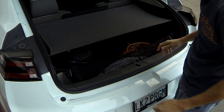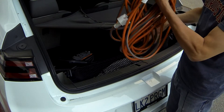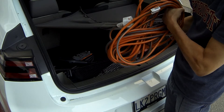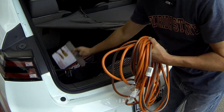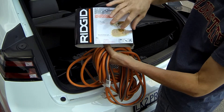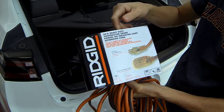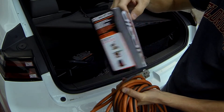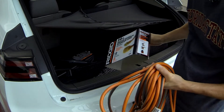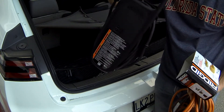Two things are required. One is a heavy duty extension cord — this one happens to be 12 gauge, 50 feet long, and I got it from Home Depot. It has clear connectors on the end so you can have some indication of what's going on, and this seems to work well — I've used it quite a few times. The second thing you need is obviously your EVSE.